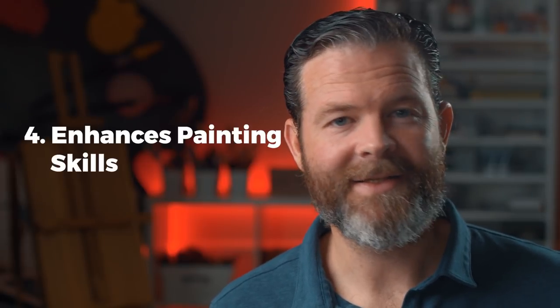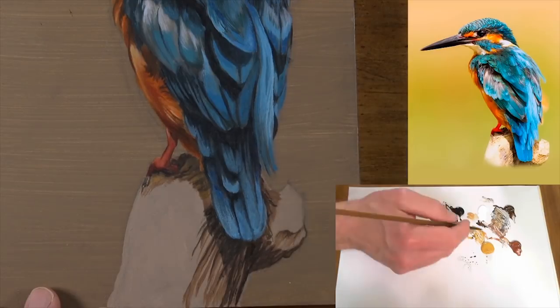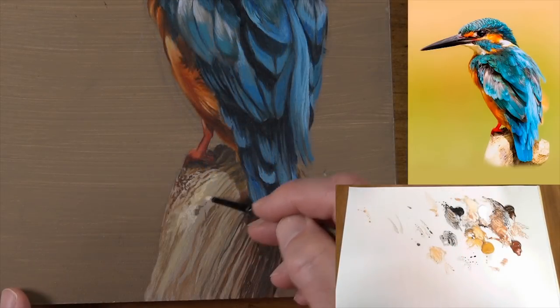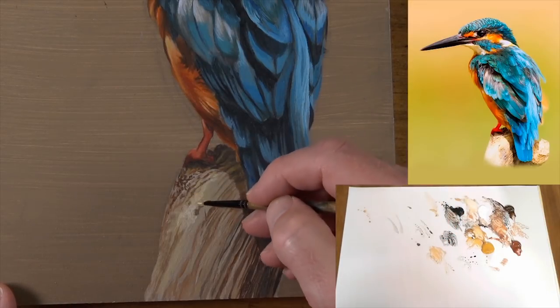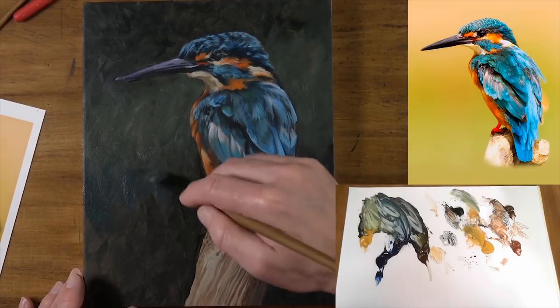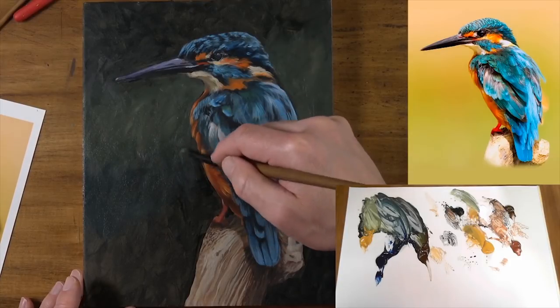The fourth reason to consider drawing on toned paper is that it enhances our painting skills. When we start on a white sheet of paper, we're starting at one extreme of the value scale and constantly making values darker. But when we paint, we start with a palette filled with a multitude of different colors and values, and during the painting process we're constantly adding both light and dark values, pushing the value range. So drawing on toned paper becomes a valuable bridge between the process of drawing and painting, and thus will enhance your painting skills.